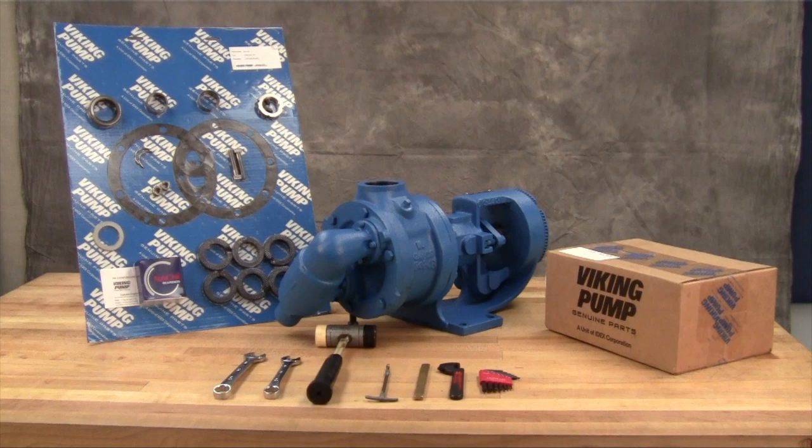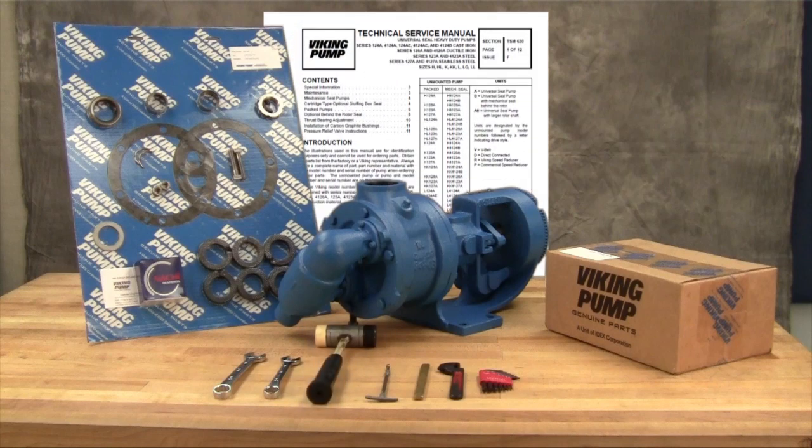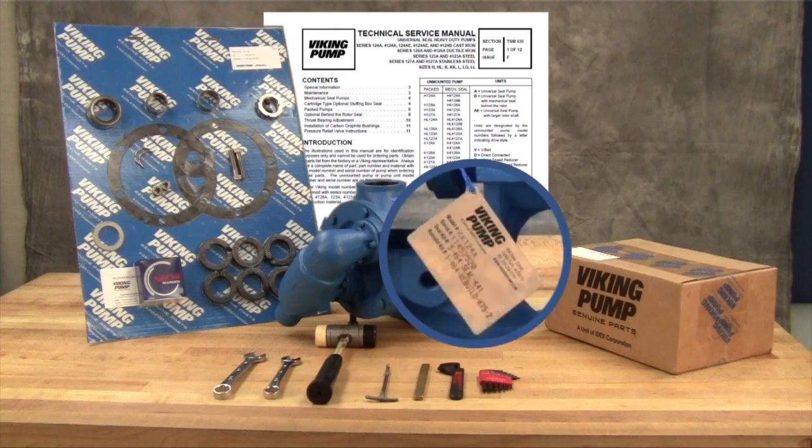You may require the following tools for disassembly and repair: SAE wrenches, a packing hook, allen wrenches, and a soft-headed hammer. A complete listing of tools and part numbers can be found in the service manual. For newer pumps, seal kit and repair kit part numbers can be found on a hang tag on the pump.